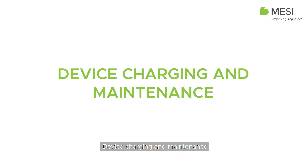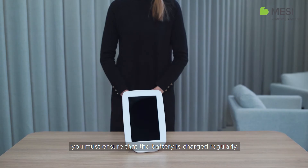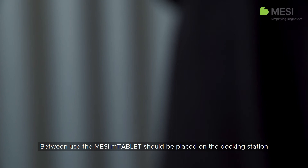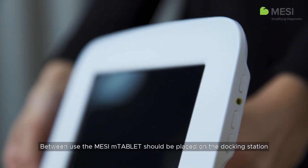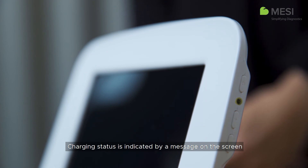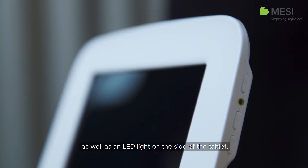Since the device is battery powered, you must ensure that the battery is charged regularly. Between use, the Macy M-Tablet should be placed on the docking station to charge its battery. Charging status is indicated by a message on the screen, as well as an LED light on the side of the tablet.